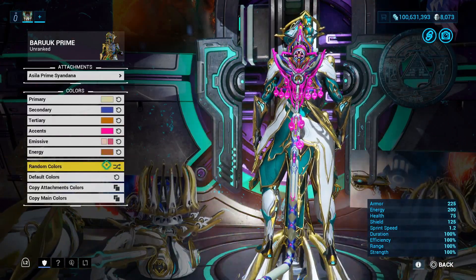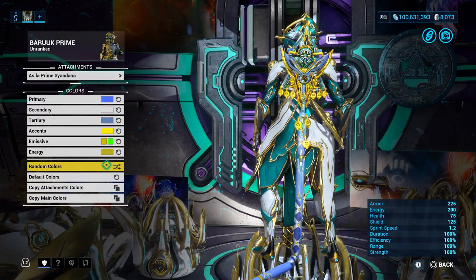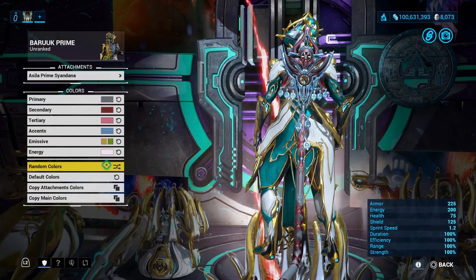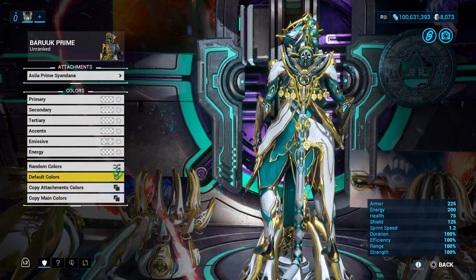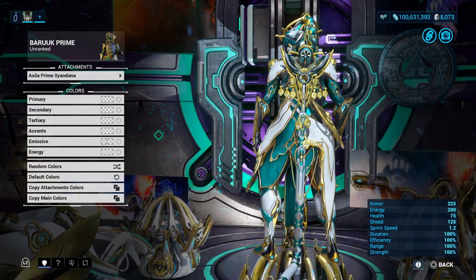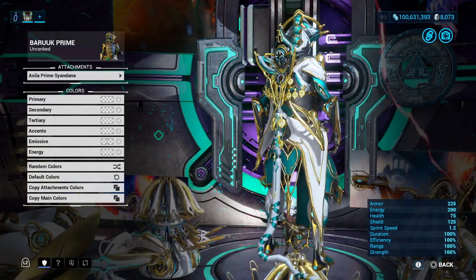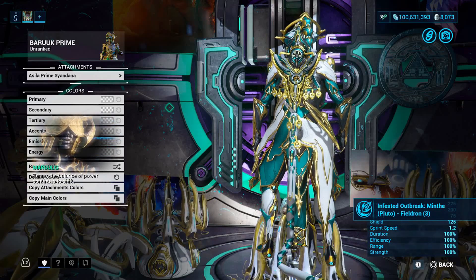It just probably takes me a little bit more time to sink in to the Syandana. I think this Syandana looks way better than Harrow's prime Syandana — that one was honestly just a waste of time. I said that Syandana was good in that video but it's not really, like I haven't worn that Syandana at all to be honest. Lately these prime Syandanas haven't been hitting that much. I guess Digital Extremes just wants to do whatever with these prime accessories — I don't know who's designing these things, but I'll just leave it at that.